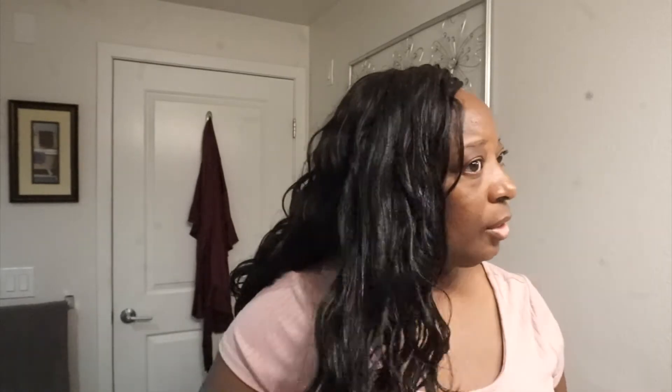It is a little high maintenance because of the length, and it is synthetic at the end of the day, so it's going to tangle. I don't have a problem with it tangling because a lot of times this hair is in two-strand twists. I work out a lot, so that's how I usually wear it.